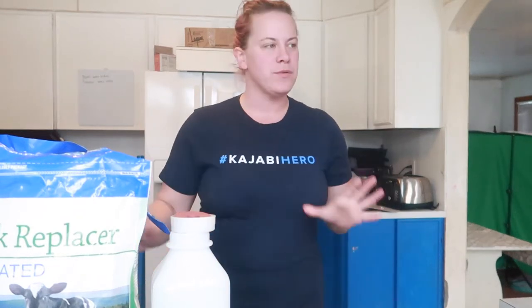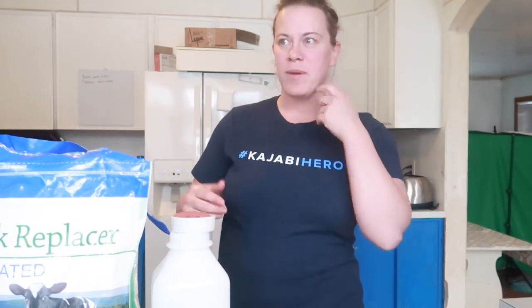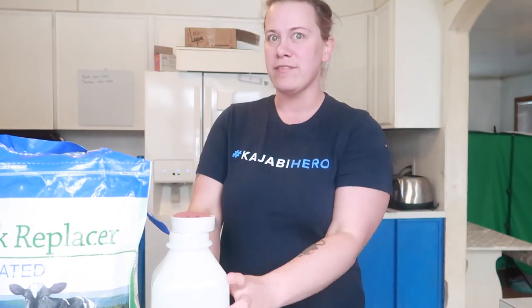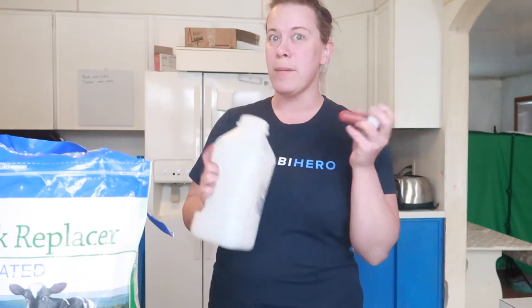Hey everybody! If you've been watching my shorts or my reels on Instagram, YouTube, TikTok, anything like that, you probably saw that there is now a cow living in my barn. It's a baby cow, so a calf. It's called a bottle calf because it's less than a week old. It still has the umbilical cord attached. Because it is a baby, we have to feed it from a bottle, hence the term bottle calf.